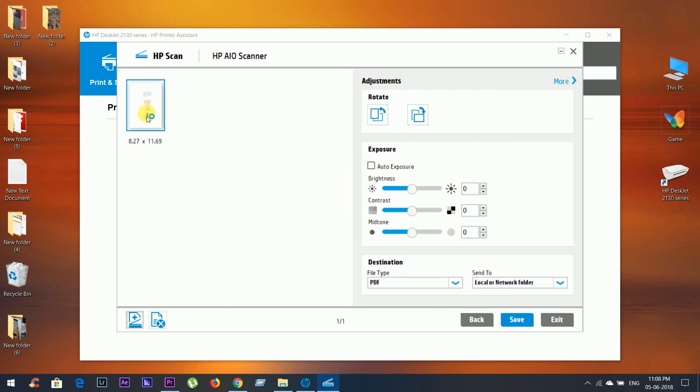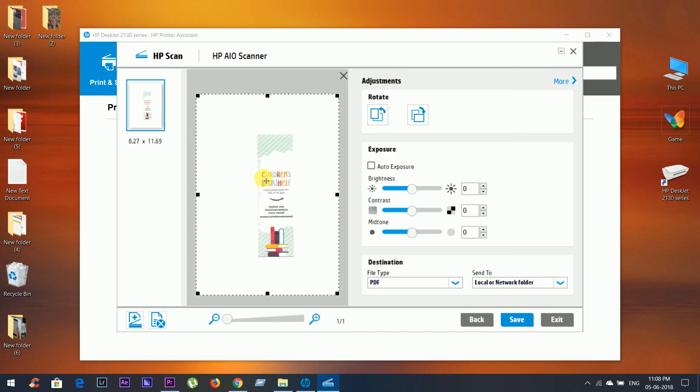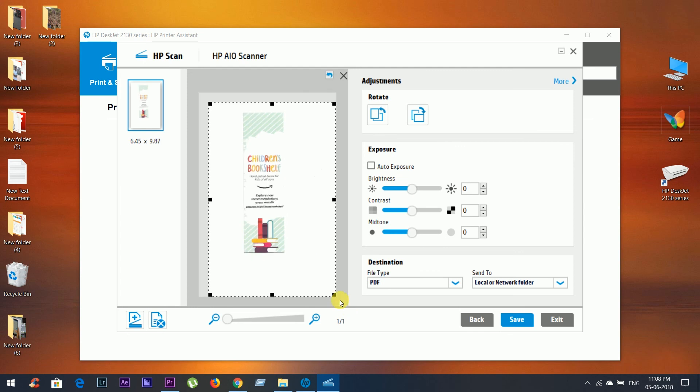After scanning, you can adjust the exposure or crop the file — just double-click the file and adjust it. Now save the file.